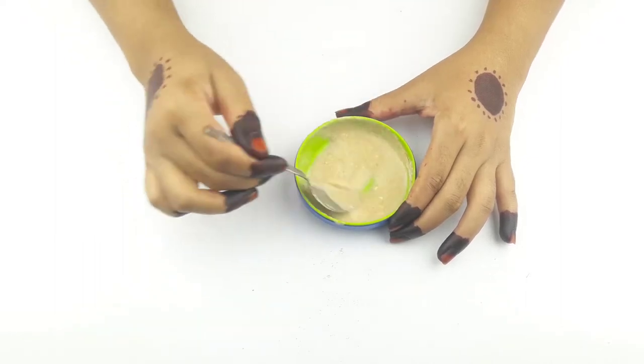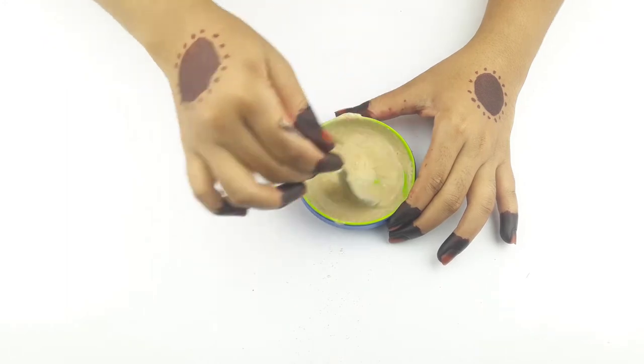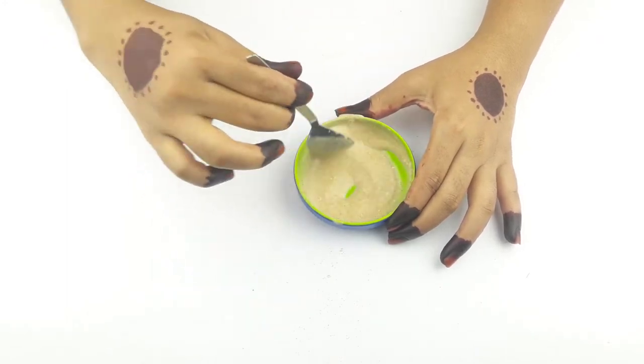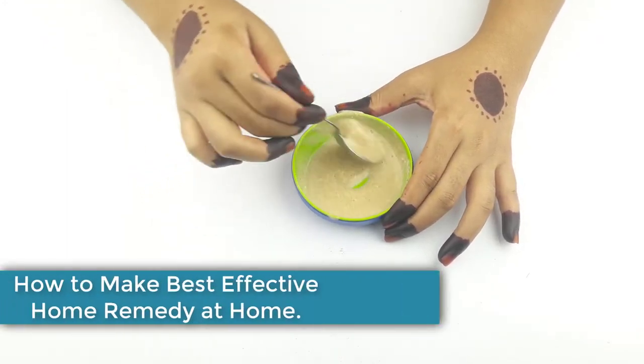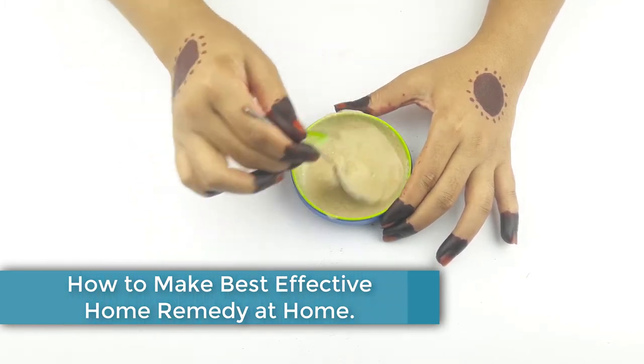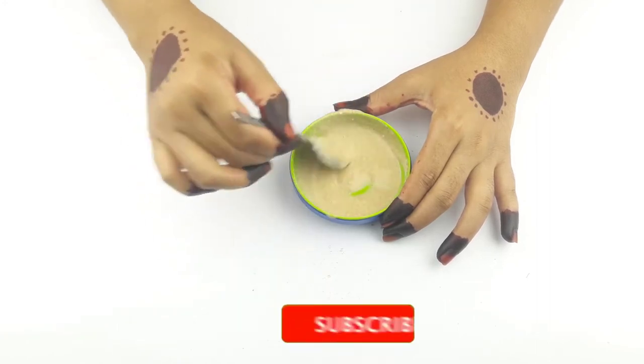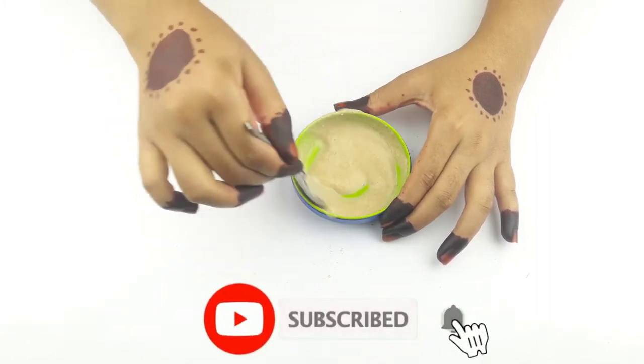Hello friends, welcome to our channel. Today our video topic is how to make the best effective weight loss remedy at home. Before starting, please subscribe to our channel and click the bell icon for more updates.